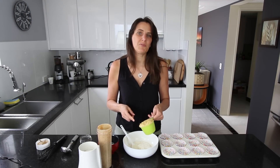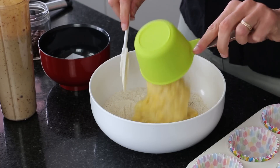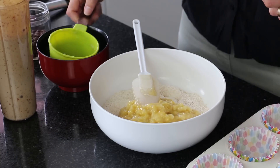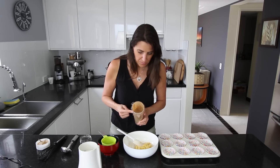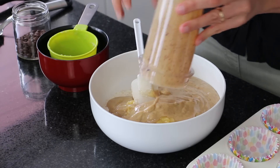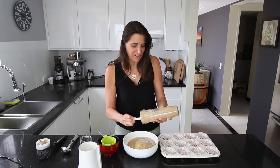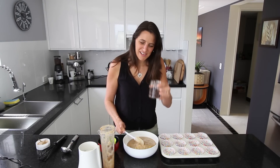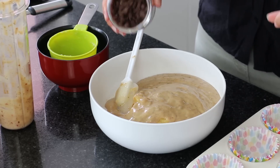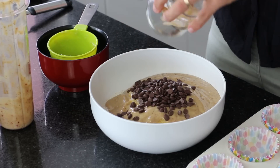I've mashed up about 3 large ripe bananas, which is about 1 cup's worth, and I'm adding that to the flour mixture. I'm also adding in the blended milk and date mixture from earlier — make sure you get everything out of the blender. Finally, I'm adding about half a cup of dark chocolate chips, which are vegan — make sure you don't use a milk version.